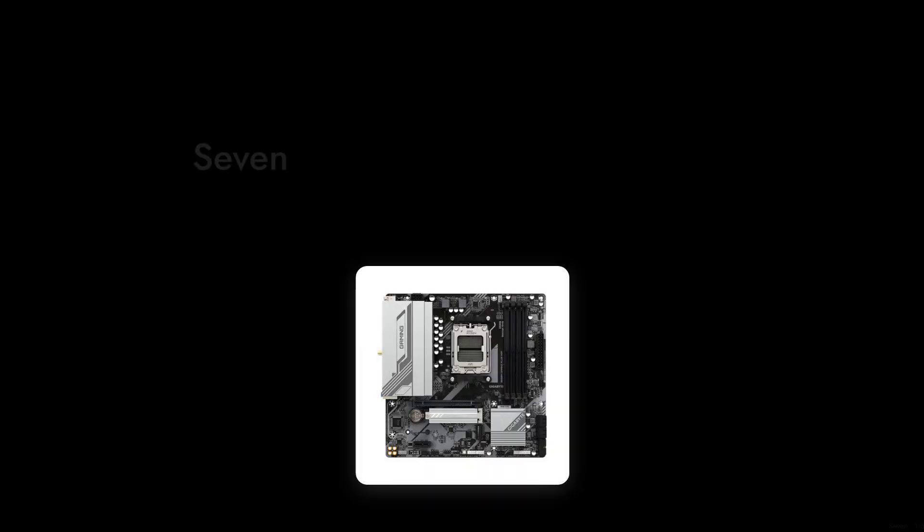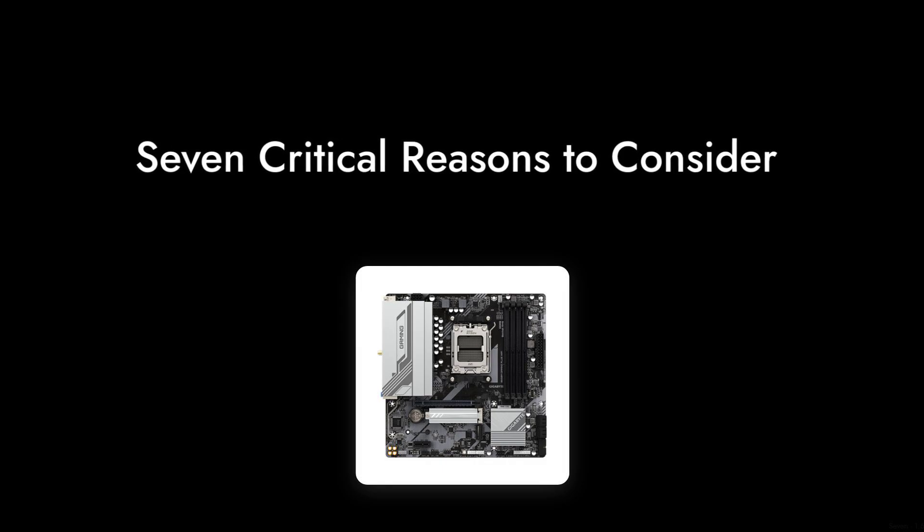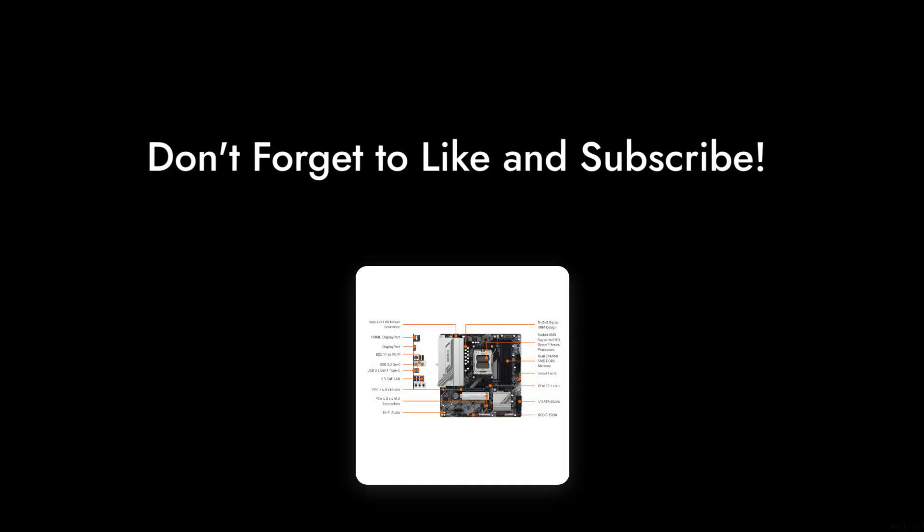So there you have it — seven critical reasons to consider before buying the Gigabyte B650M Gaming Plus Motherboard. Make sure to weigh these factors carefully. Thanks for watching Critical Reviews, and don't forget to like and subscribe for more honest tech reviews.